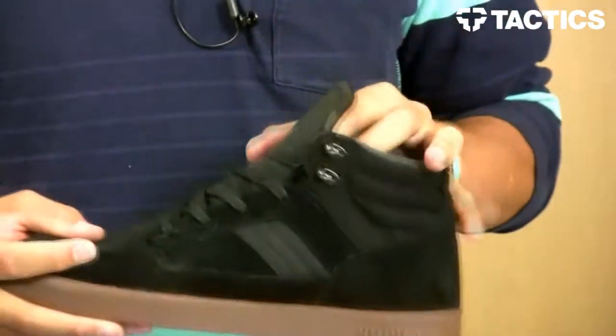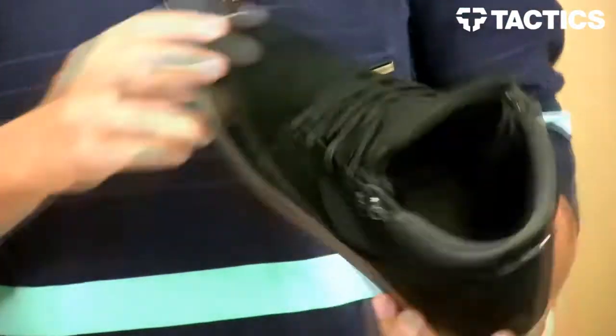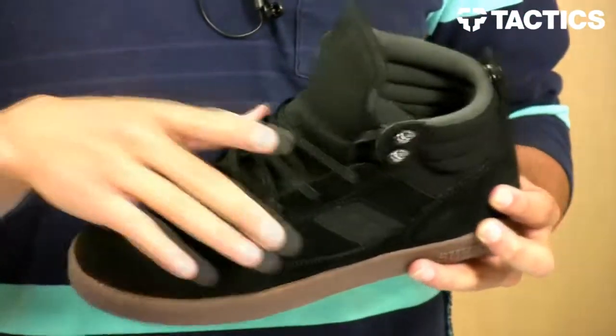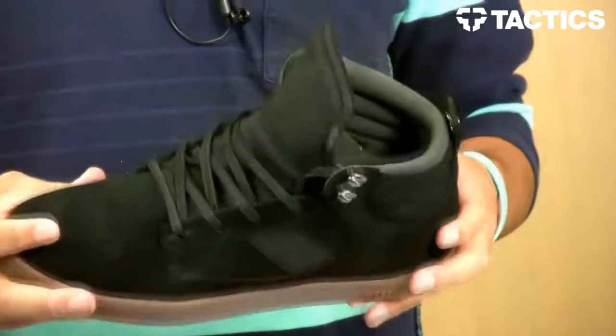This has a lot of skate function, it's boot inspired — that's what Tom Penny says. You got some wax laces to last a little bit longer, so when you're doing your ollies the board is going to be rubbing against the laces, but they're not going to be ripping as fast.